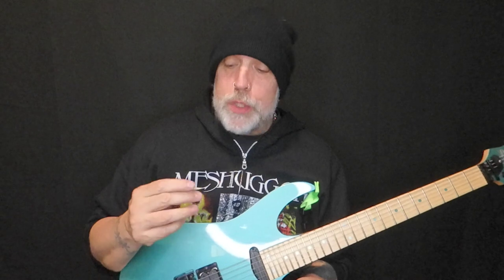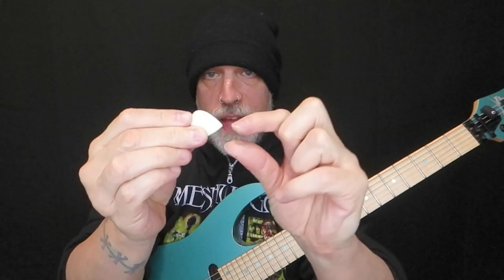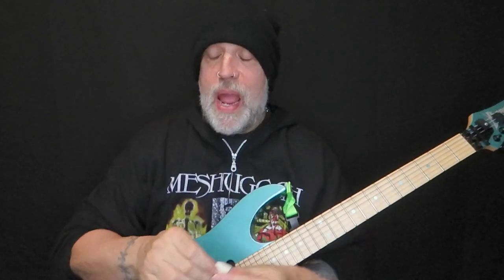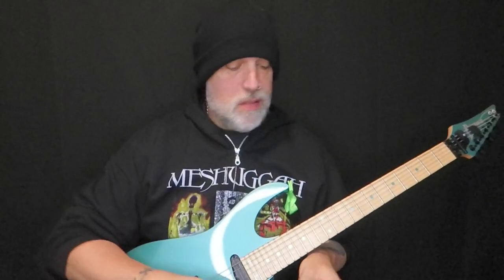I like it. I like the pick a lot. I'm not used to it, which probably means I'd have to buy more of these and get used to them, but it's pretty badass. I don't think I'm used to how straight it is on the edges here. And that tip is just sharp as. If you're going to do it, get three of them and don't lose them.